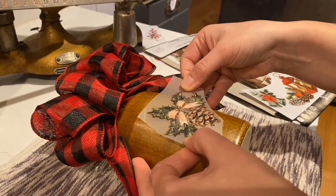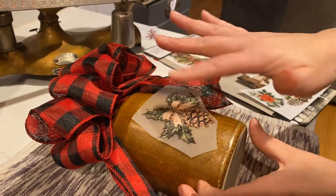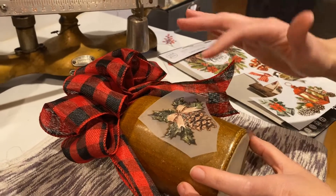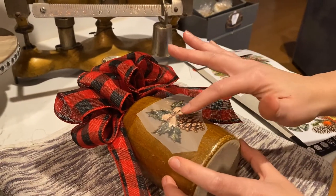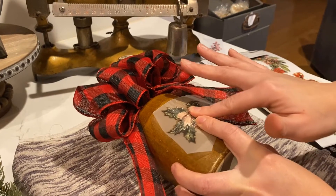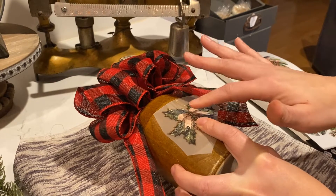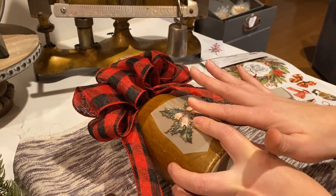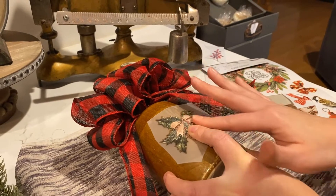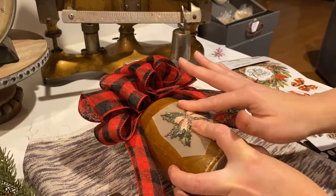A lot of times what I do is I'll just set it down, and then when I'm working on a curved situation like this — and I do a lot of teapots and round things — instead of pushing it down right away, I'll take my finger and put it in the middle and work my way out, because a lot of times the surface is going to want to pull, and that's how a lot of people get tearing on their transfers. That happens when they try to push it down with their hand all at one time.